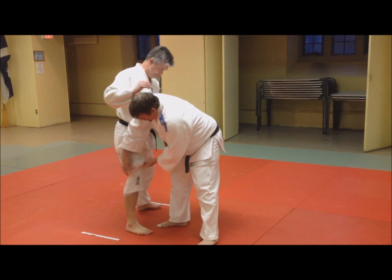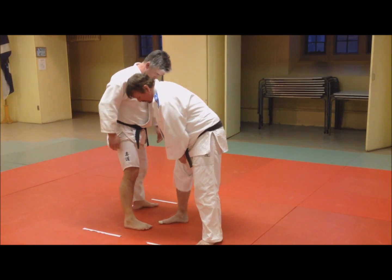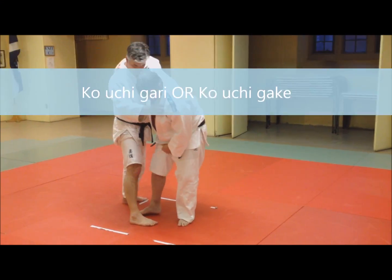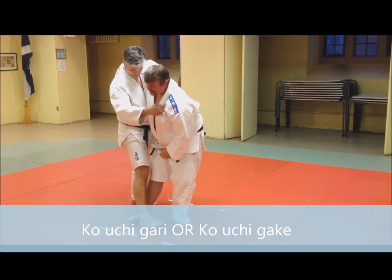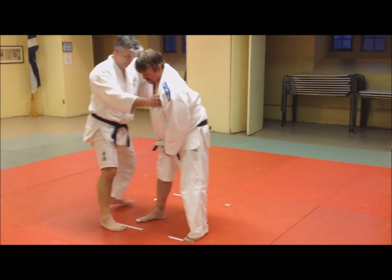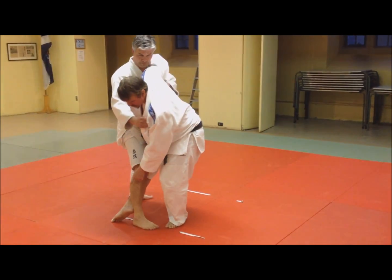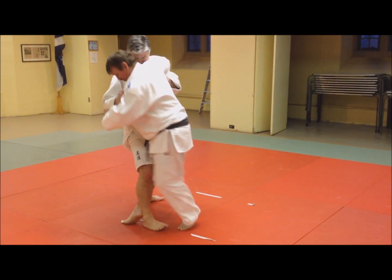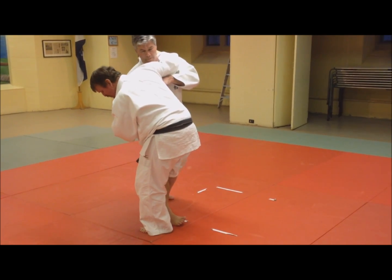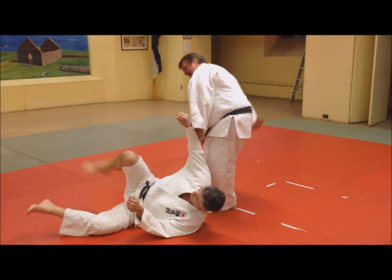You can hold your leg, your pant leg up, so we can show them what we're doing. So this is a gary — this is kosoto gary. Kosoto gake is a hook into the same ankle. So when we do kosoto gake, you're trying to slide the hook back to the bottom.